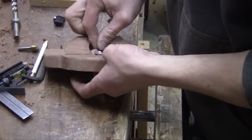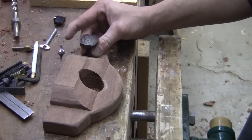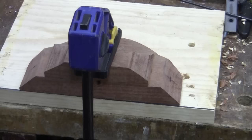Now we're ready to mount the handles. Chad doesn't like the handles straight up — he would actually like them angled. So he'll do this on the miter saw. This is something he could have done earlier though. Again, drill a series of holes and mount the handles.